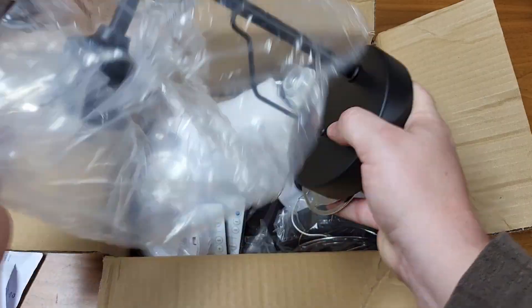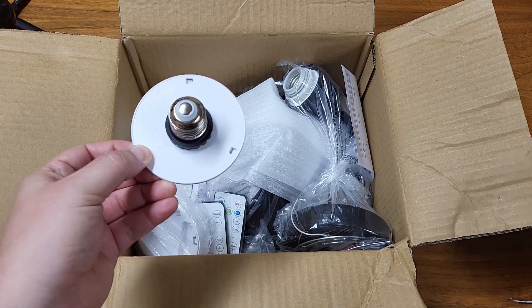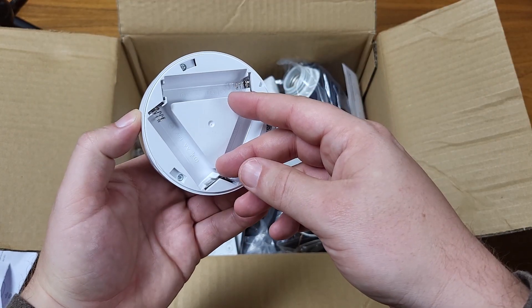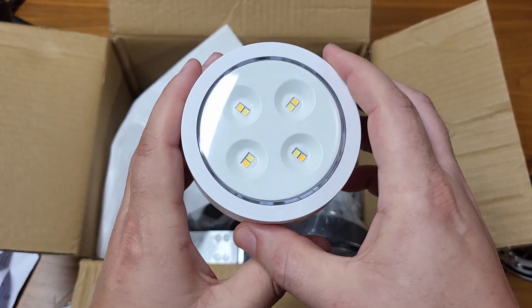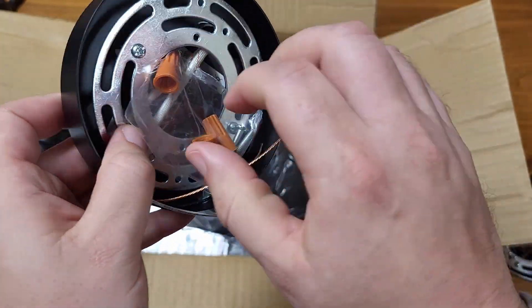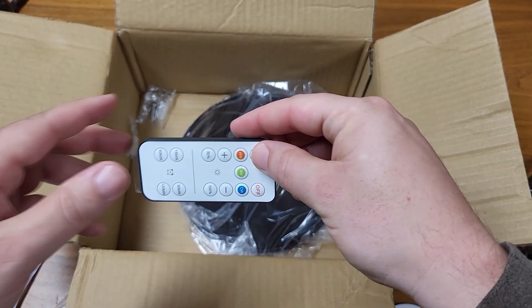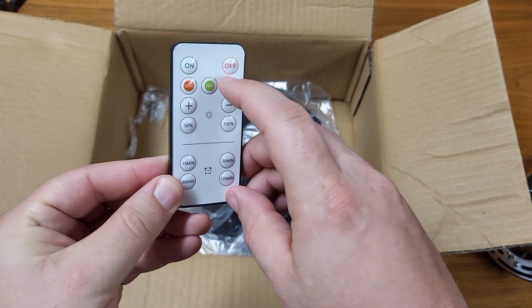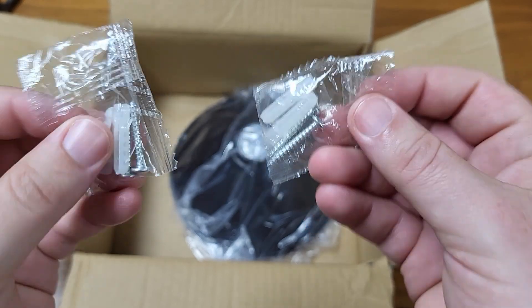Of course, it comes with instructions, the fixtures themselves, and various parts that you'll need to fix it to the wall. It looks like there are at least a couple different ways you can go about installing it. I have the one where we can just use batteries, so that's what I'm going to do. But you can also get a model that you actually hardwire into your electricity. Either way, it has these remotes so you can change the color temperature, the brightness, on and off, that kind of thing. And also put it on a timer, so that's nice. Comes with all the screws and wall anchors you need.